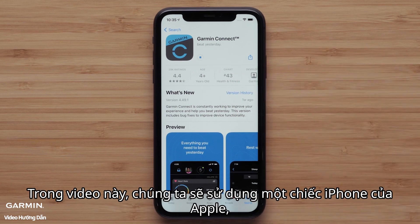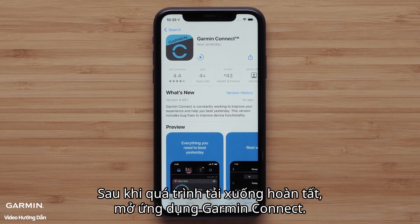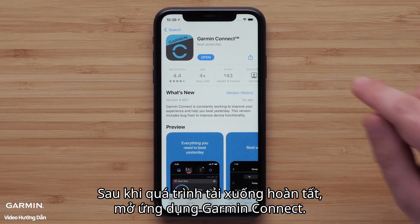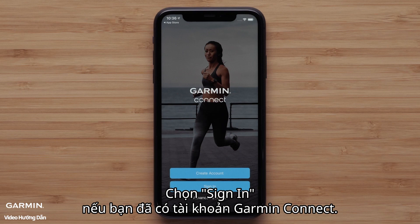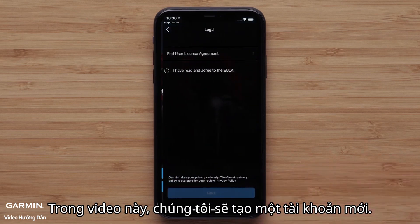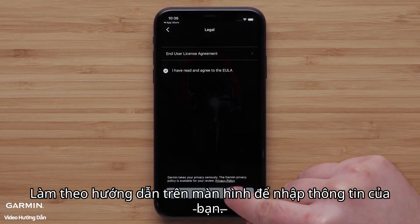In this video, we will be using an Apple iPhone, but the process is similar on Android devices. Once the download is complete, open the Garmin Connect app. Select Sign In if you already have a Garmin Connect account. In this video, we will be creating a new account. Follow the on-screen instructions to enter your information.